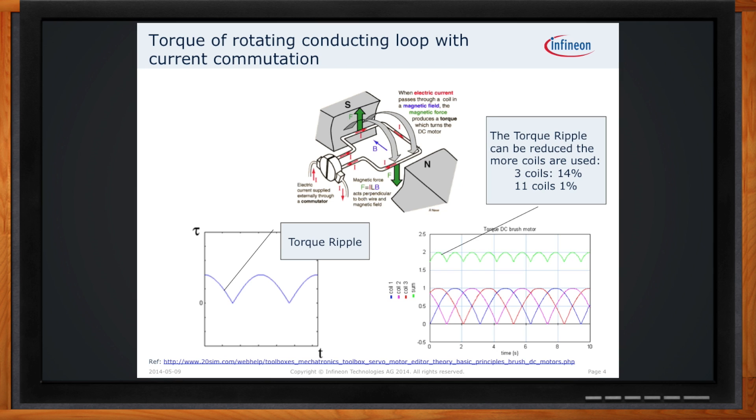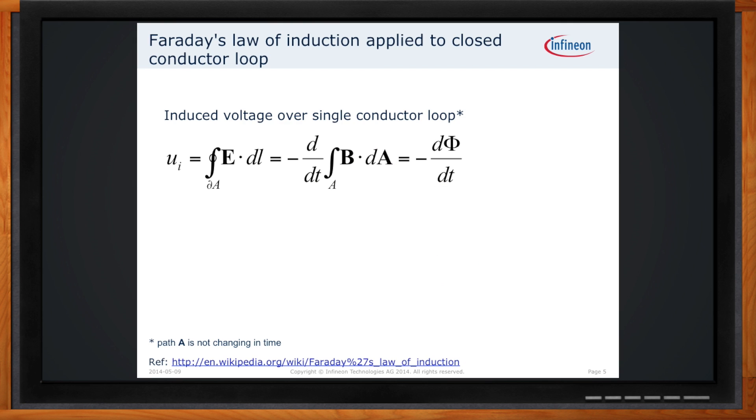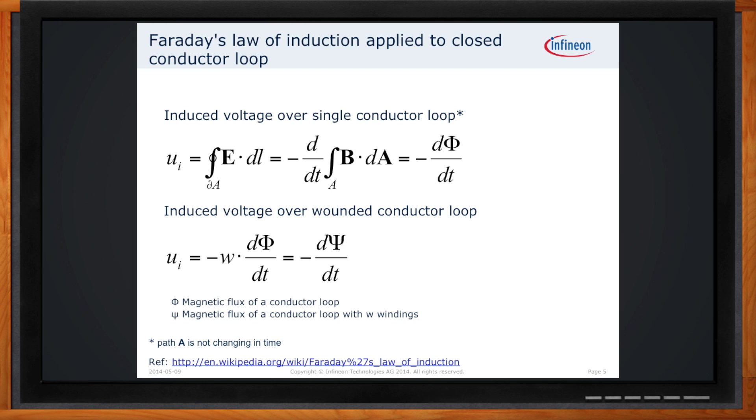Are there other laws of physics that come into play with brush motor design? We come to our second fundamental law of physics that dictates how a brushed motor works: Faraday's law, which says that a conducting current loop passed through a magnetic field will generate a negative voltage — referred to as back EMF. Back EMF is really just a function of the magnetic field strength, the number of windings, and the speed of rotation, and all those go together to determine the amount of voltage generated in the motor.